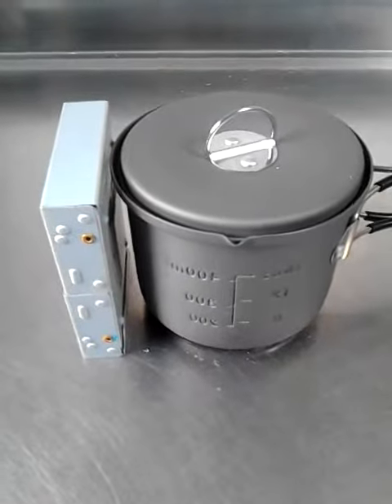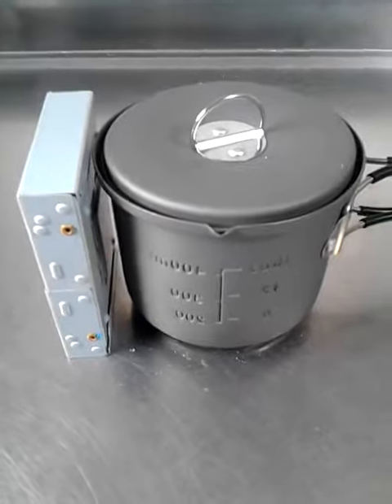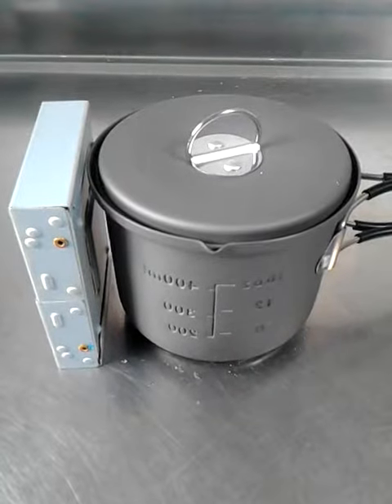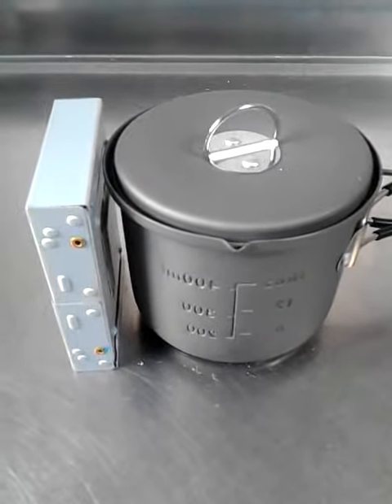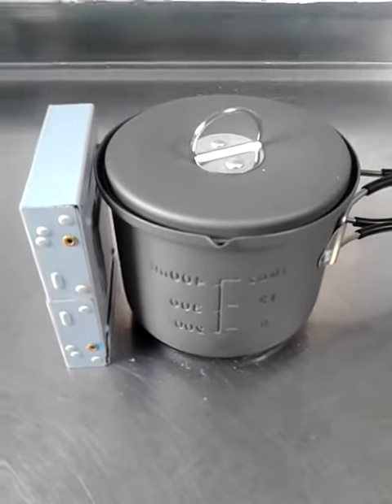Hello everybody. These are my two mini-cookers for survival, hiking, or whatever. The right one is from Esbit, the left is aftermarket. It's the same principle as the Esbit cooker.